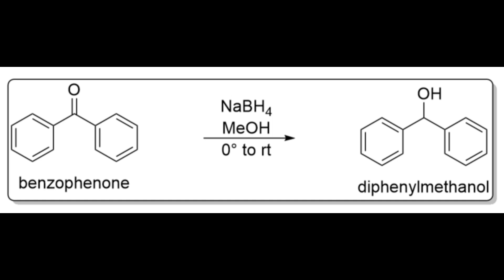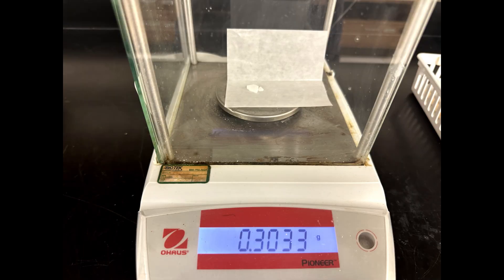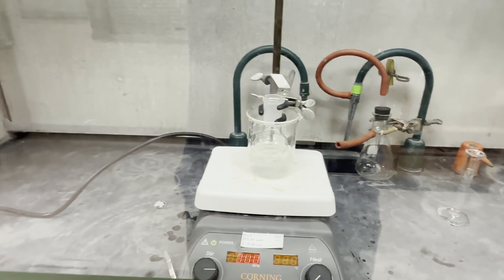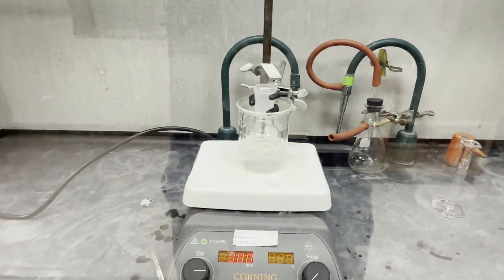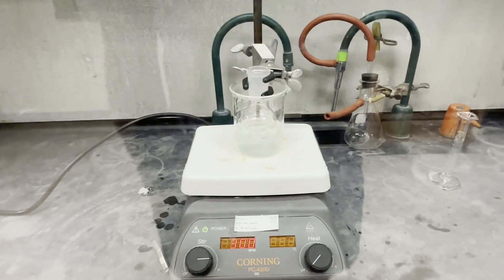Hello everybody, today we're going to be doing the reduction of benzophenone with sodium borohydride. We have our benzophenone in 10 ml of methanol and we're cooling it down. We want to cool it down because the addition of sodium borohydride is exothermic.